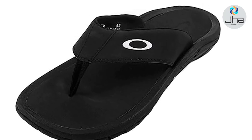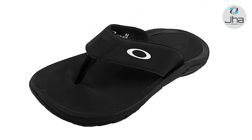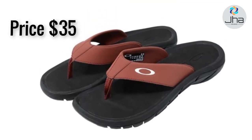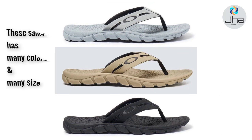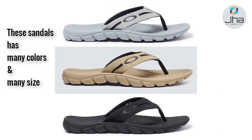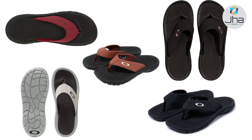Hi friends, today I will show you the Oakley Men's Super Coil Sandal 2.0. The price of this sandal is $35. This shoe comes in many colors and sizes, so you can choose the best color and size for you.